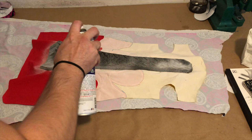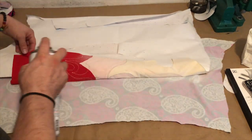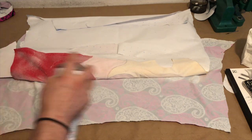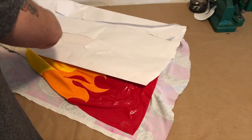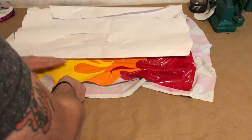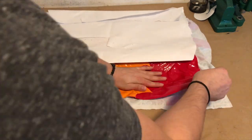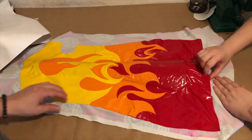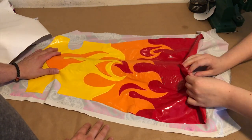Once that has been secured, we use more spray adhesive to attach the fashion layer and foam to a piece of lining material, again being careful to smooth it out as much as we can. Some wrinkling is inevitable — it will be pulled taut once the kick pad is being worn. We glue the fashion and lining fabrics together in sections to prevent the fabric from sticking to itself as we work.